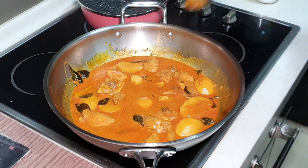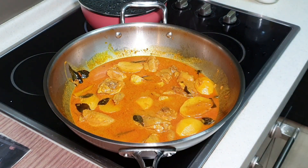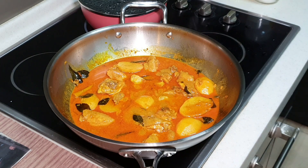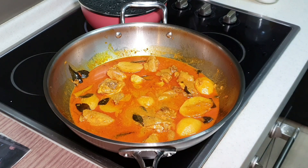Let me taste it. Mmm. Just nice — nicely spiced, a bit of savory, a little bit of spicy. Perfect.